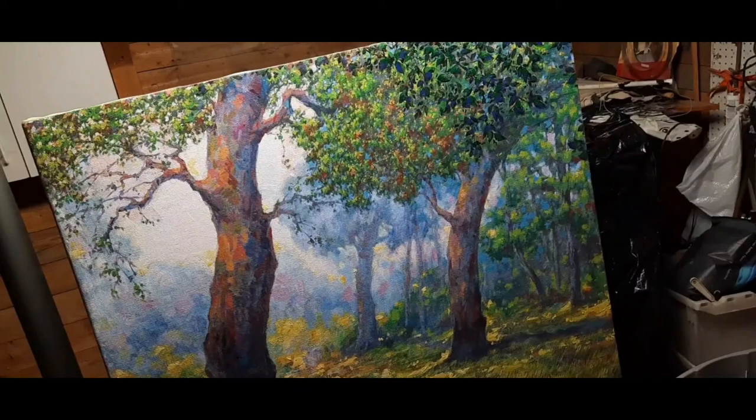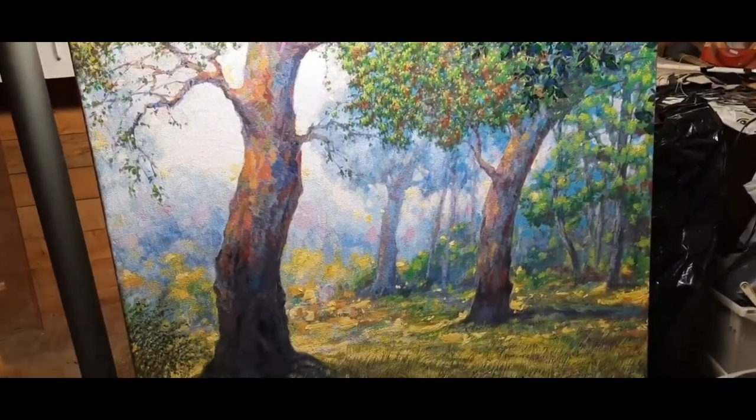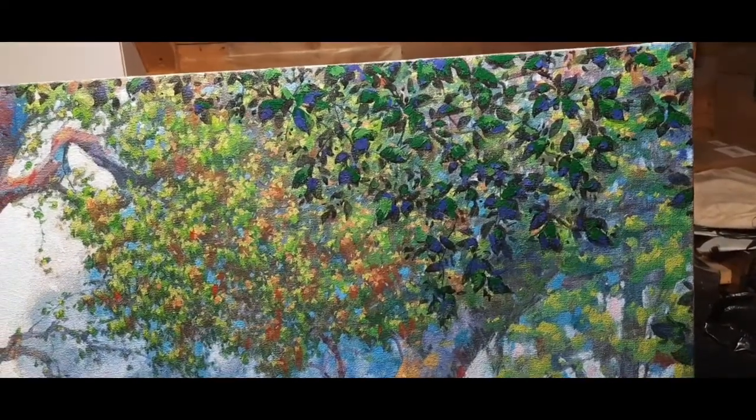The background behind the trees is so white, so bright, and so thick that it gives off a shine almost.